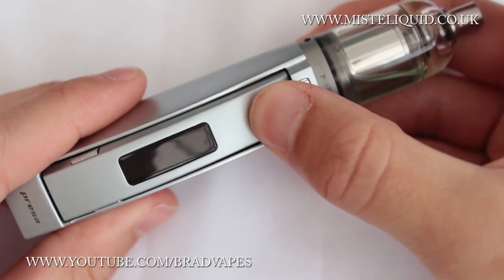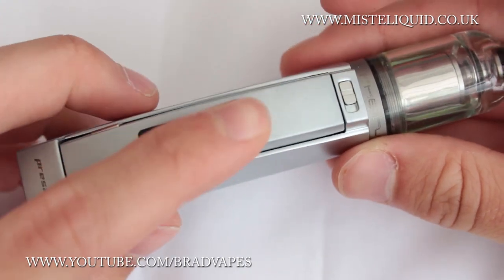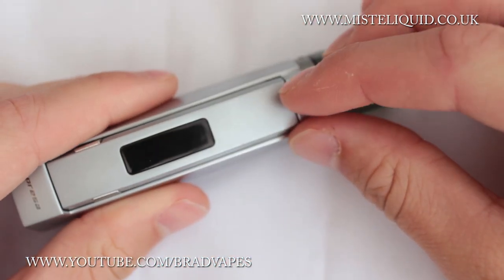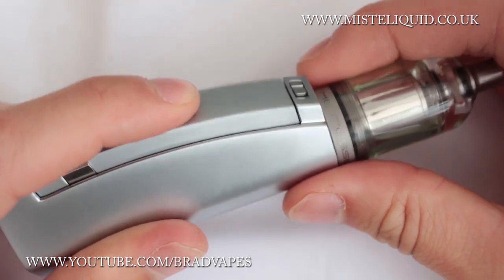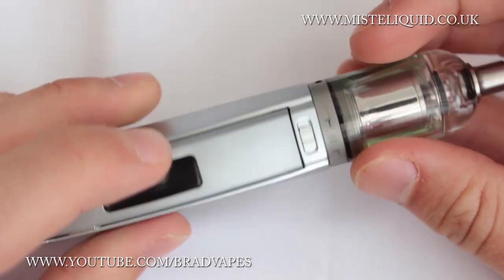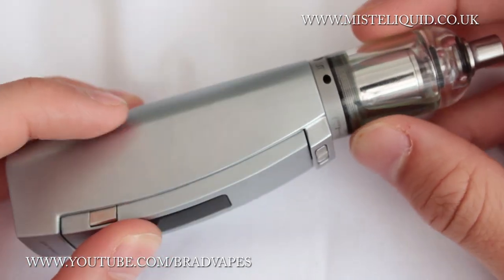The device itself looks really nice. It has a really interesting button mechanism — you press the whole side panel, which includes the screen, the voltage up and voltage down buttons. There's also a lock slider on the side you can slide along to lock it in place. However, sometimes it falls halfway down and stops you from firing, which is slightly frustrating.